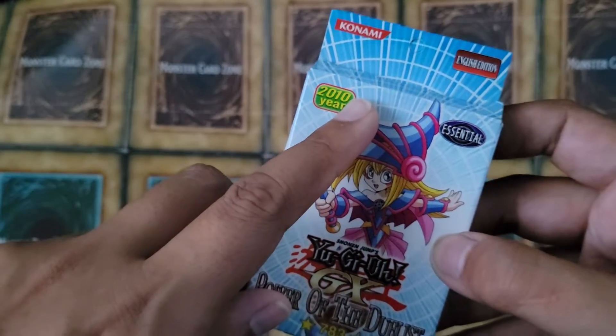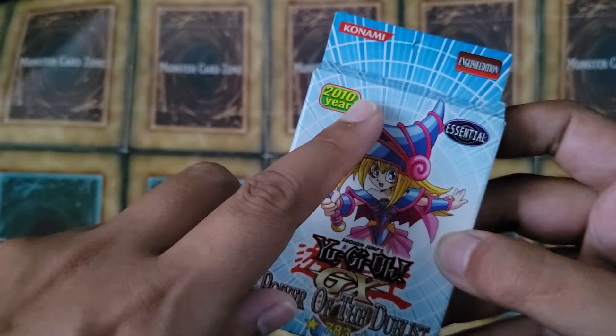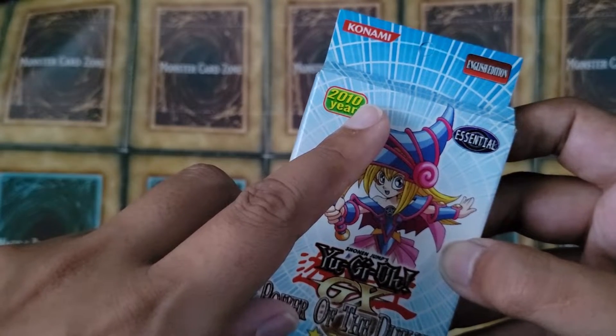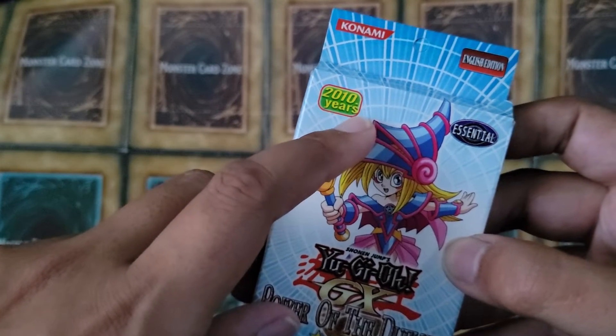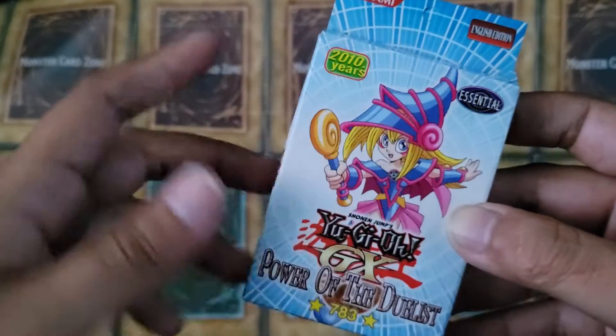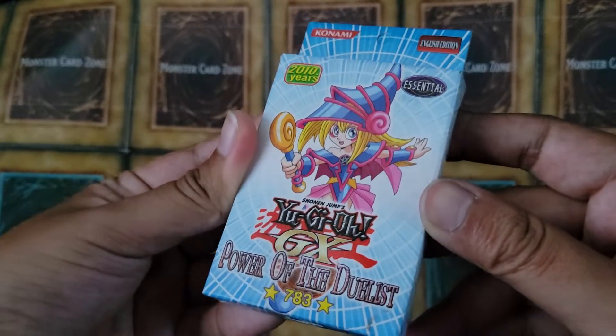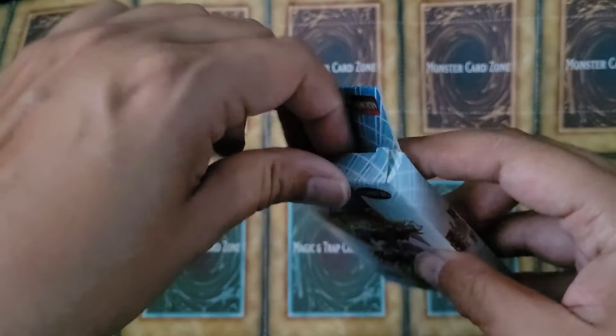If it didn't have the S, it would have made more sense because you would think that's the year it came out, the year 2010, right? '2010 year' — but '2010 years' — somebody didn't proofread this. So let's open it up.